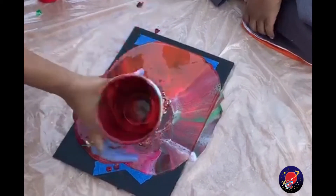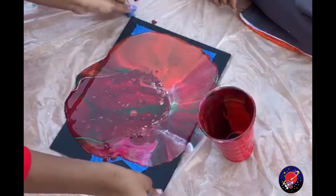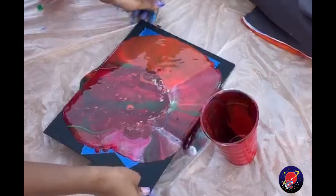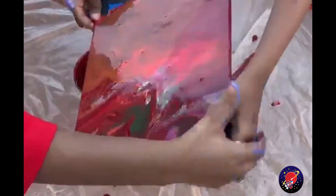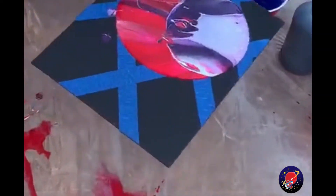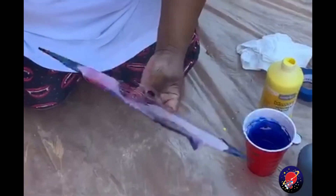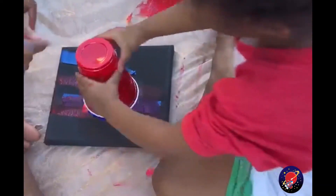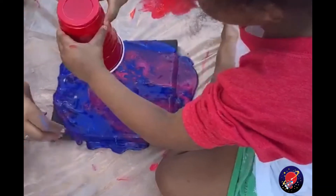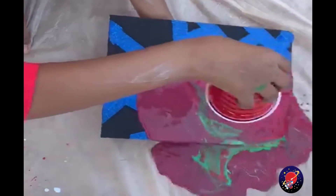It looks like a different dimension. That looks really good. Now you get it, just swirl it around. Pick it up. Come on let's go let's go let's go. Oh!